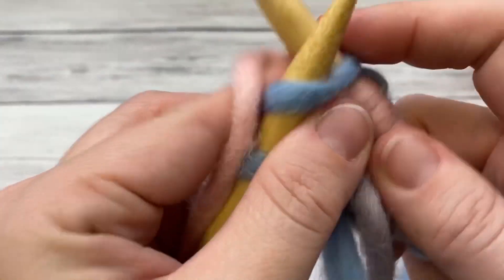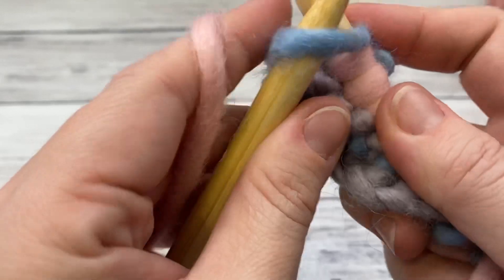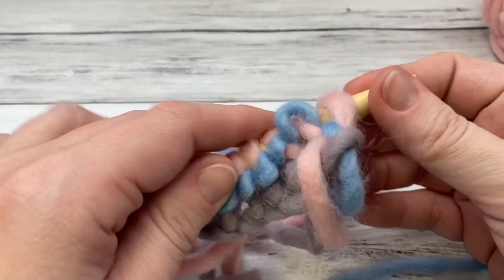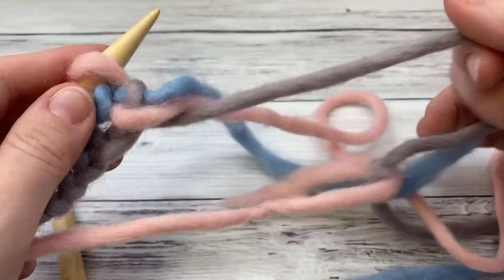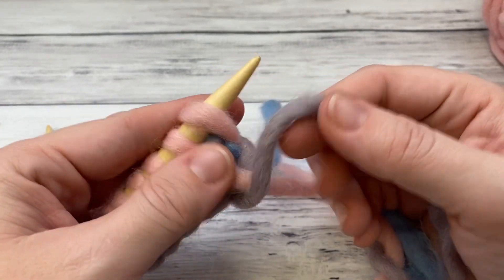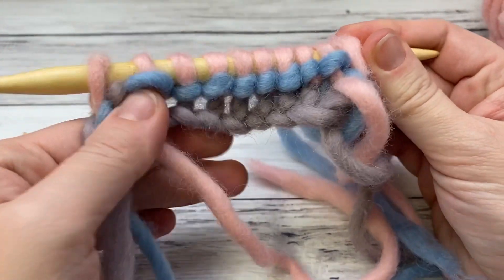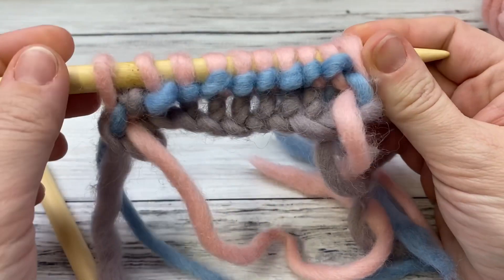With stranded colorwork it's nice to know both methods — one hand holds one color and the other hand holds the other color. Since you're knitting every row, I'm going to knit a few more rows in the different colors. The reason I chose three colors is that when you get back to the first color it's ready to go, so you just carry it up the side — not too tightly, just keep it even.